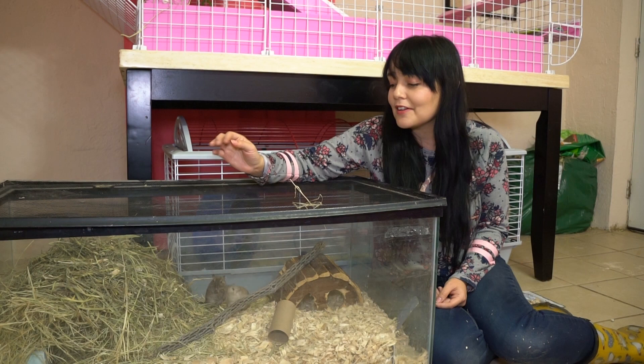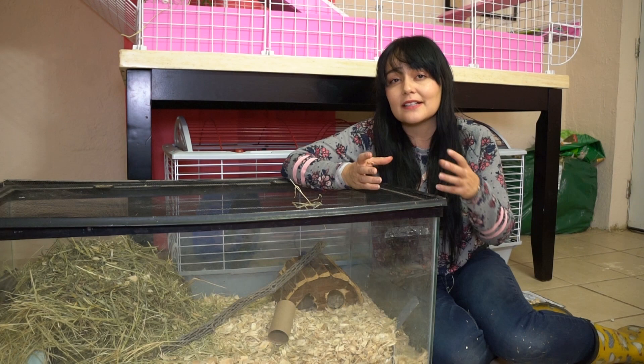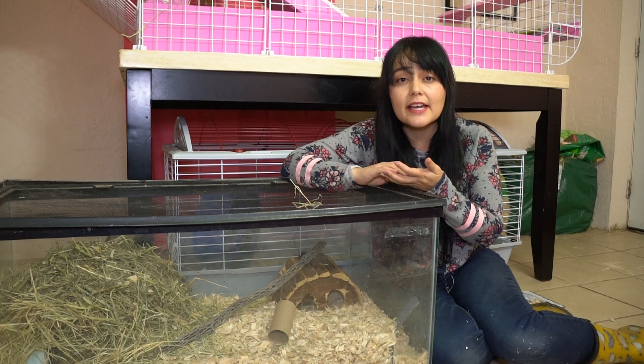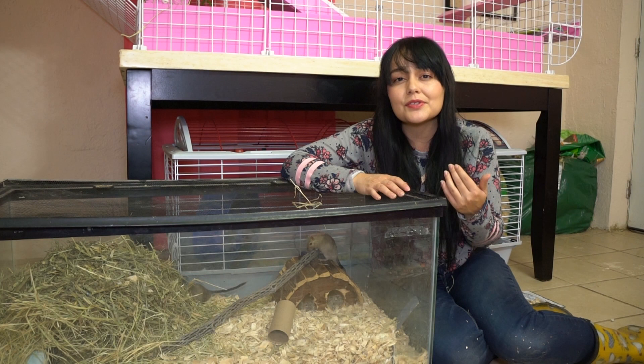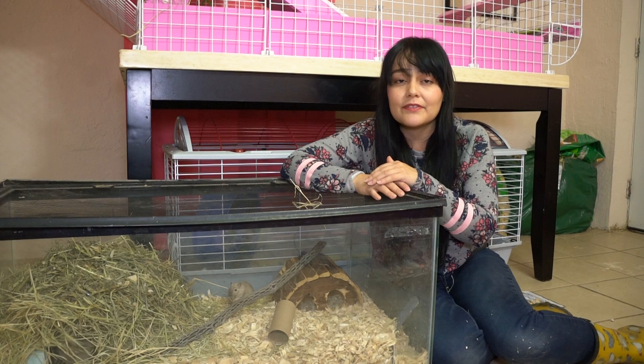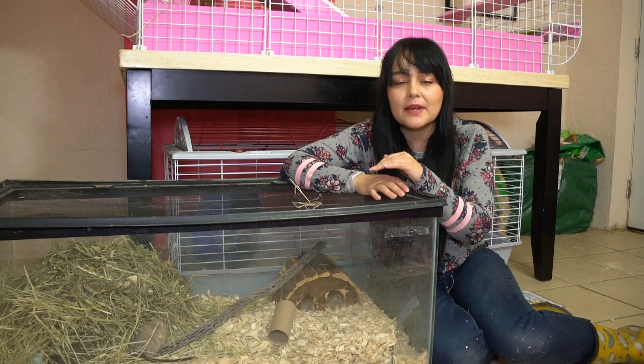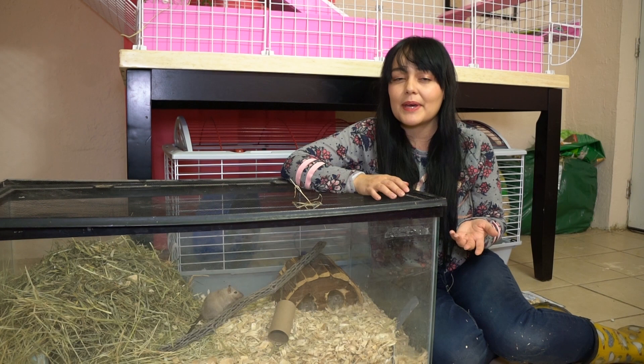Another great thing you can do for your gerbils is let them have a sand bath. What I like to do is get a little glass bowl and put sand inside of it. You can use either chinchilla sand or just regular play sand — just make sure it's not treated with any chemicals and doesn't have any rocks or sharp objects in it. You can provide it as a permanent part of their cage, or just put it in about once a week for a couple of hours and then take it out. Giving them a sand bath is really good for them and gives them something to do.